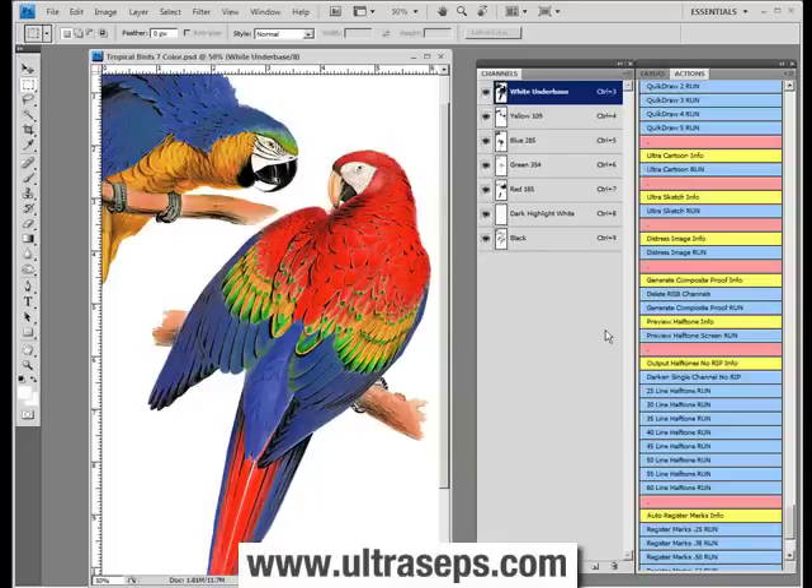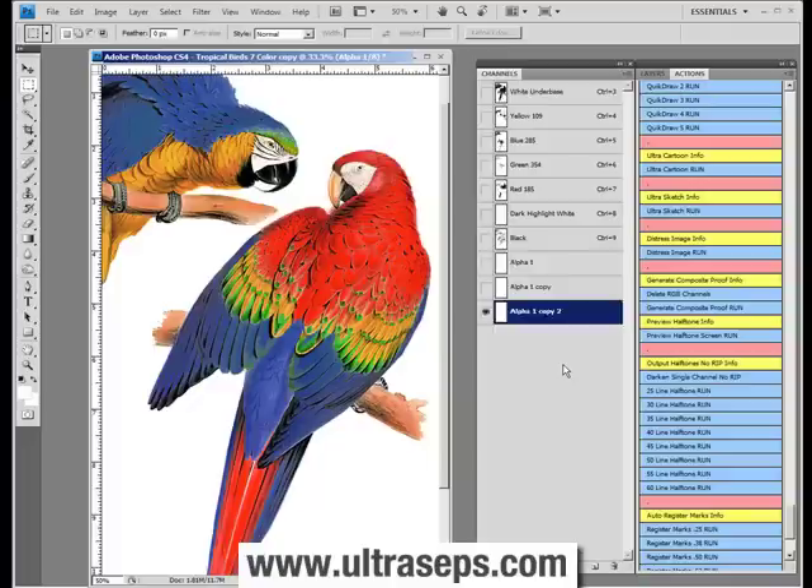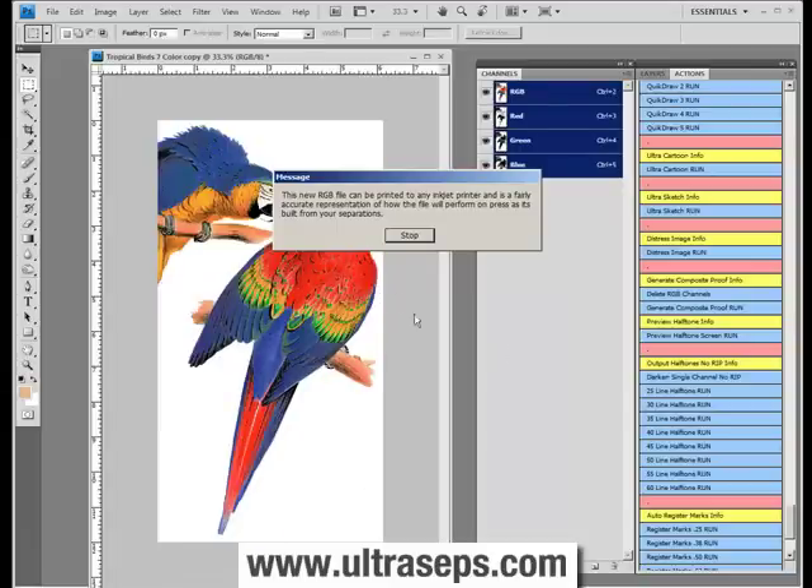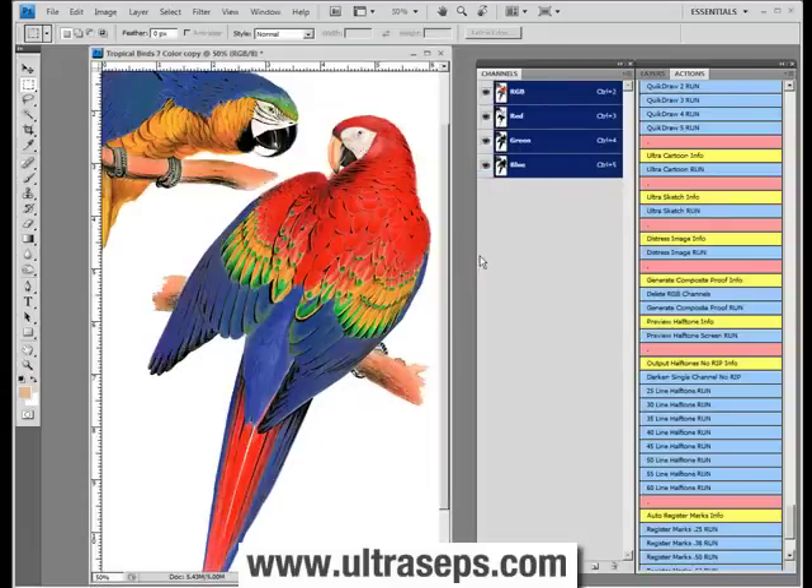You've just finished your separation. It only requires the end user to click the button and nothing else. Let's click it now. Within about 5 to 10 seconds or so, the function will generate a perfect RGB proof of your color separation.